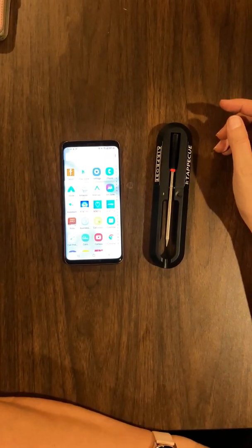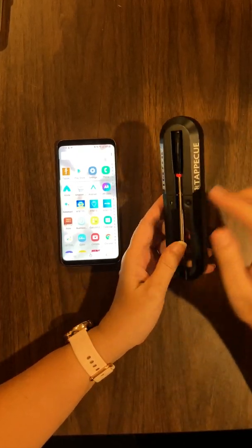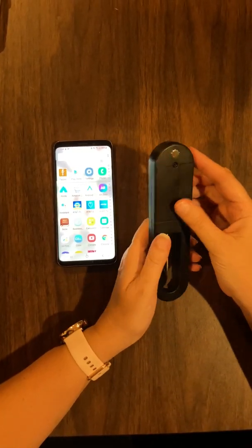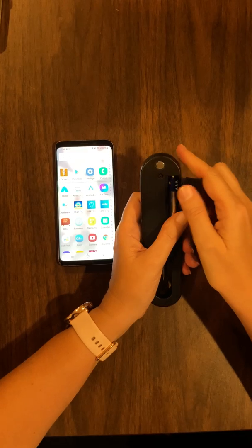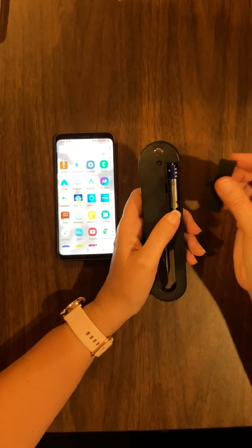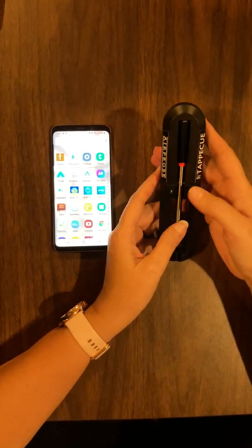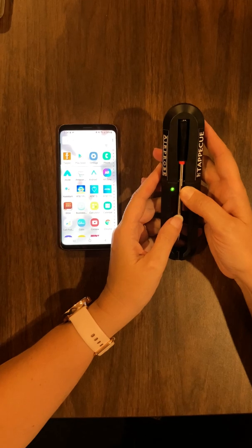This video shows how to install and use your new TapaQ Air Probe with the mobile apps. When you get your probe, you'll have the charger that needs a AAA battery. Install your AAA battery and then charge your probe for approximately 10 minutes.